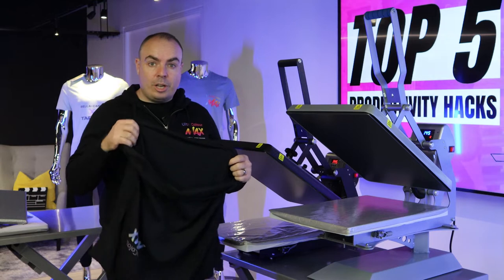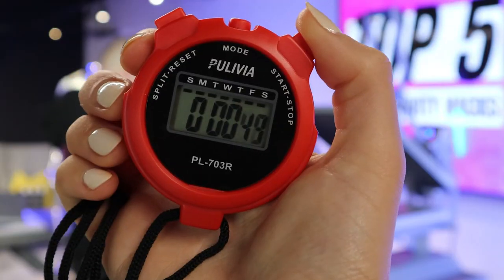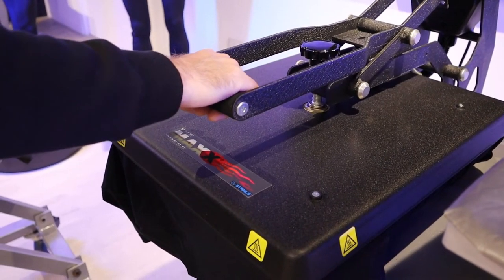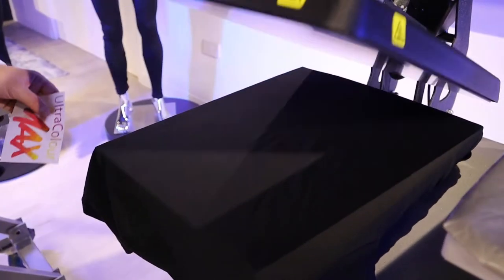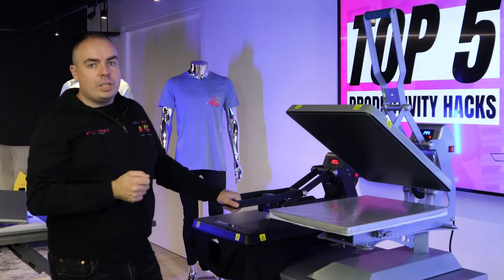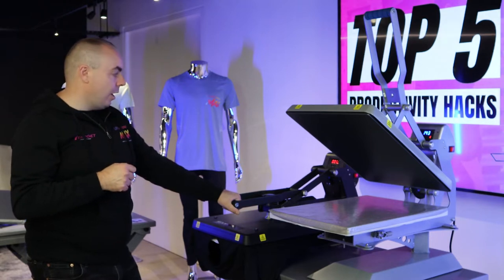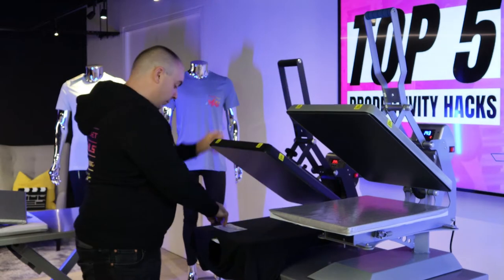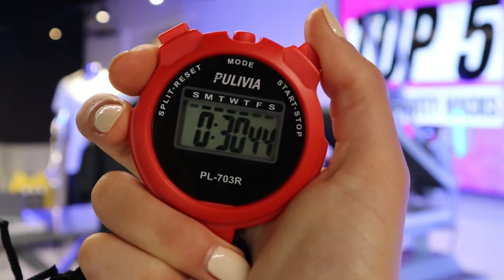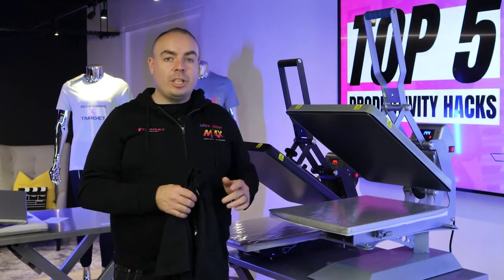We're going to run the stopwatch on this. I'm going to do exactly the same — fuse the Ultracolor Max onto this t-shirt with a five second pre-press, bring it back up, pop the transfer down, 12 second main press, peel it hot. It was 41 seconds the first time around, so let's see how much time we're going to shave off by using a quick slip protector. 30 seconds. I just saved you 11 seconds per t-shirt just by using a quick slip protector.